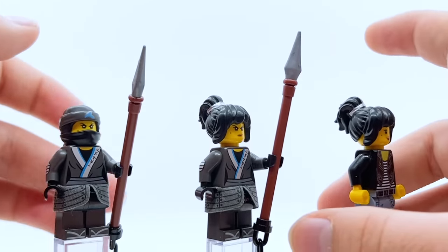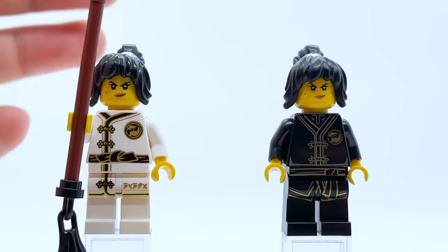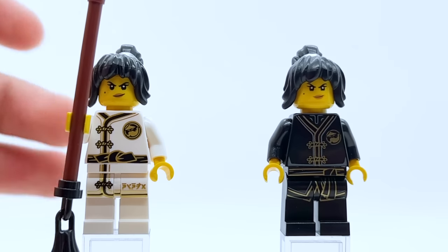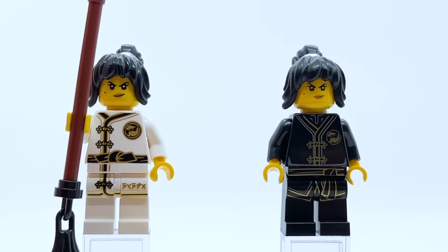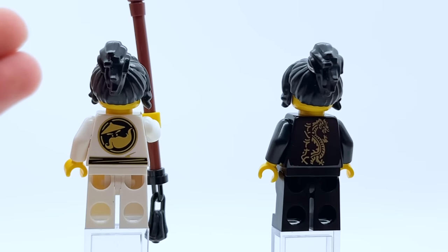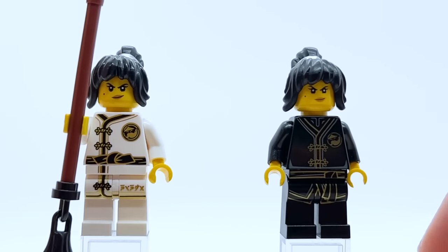The movie was great for face prints and hair pieces, and I was happy to finally get casual Nya. The movie ninja suit is just fine — definitely not bad, but nothing too exciting. They do this color scheme a lot better with Sons of Garmadon. But before we get to that, we have two more movie figures — the black and white Wu Crew training suits. These figures are fine: it's the same torso and legs for all the ninja, and they're nothing too exciting.